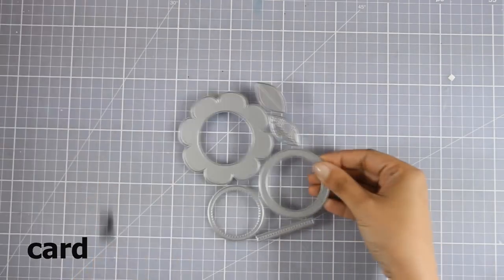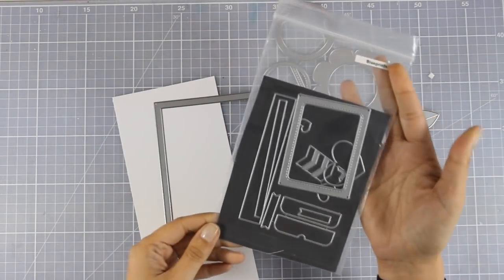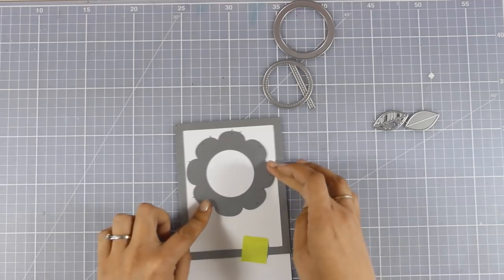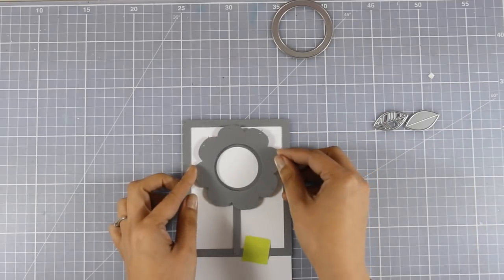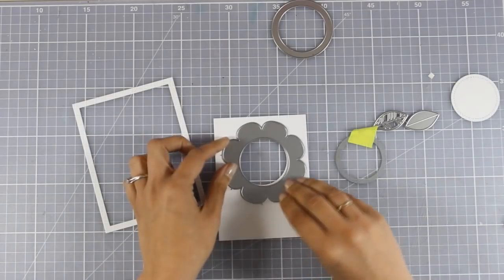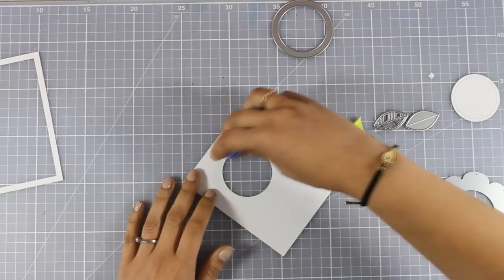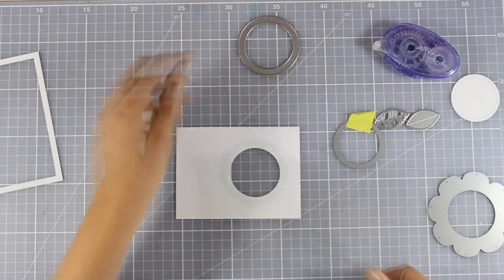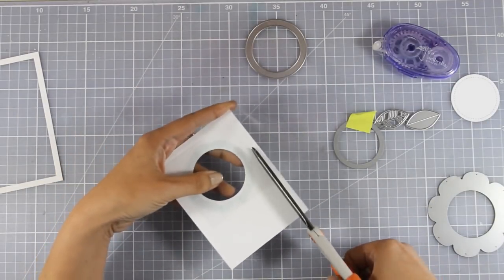For my second card I'm going to use a dynamic set to create a shaker card. I'm separating everything and using a frame from a previous release called Blueprints 32, placing the flower on top to determine where I want to cut out the hole. Once I'm happy with placement I secure it and run it through my Sizzix machine, ending up with a nice panel. At the back of the hole I'm adding tape adhesive and covering it with acetate to create a window.